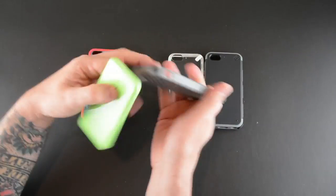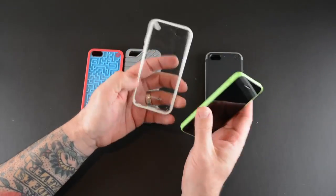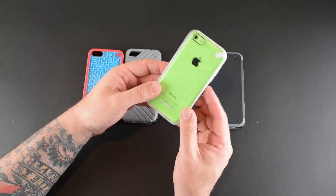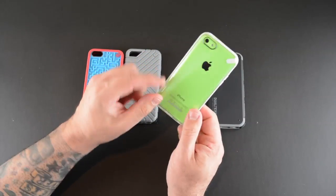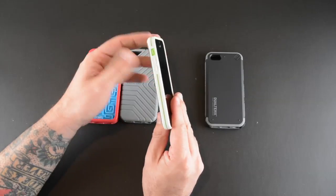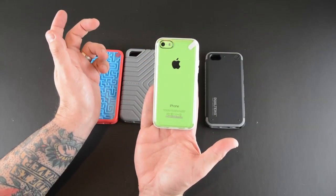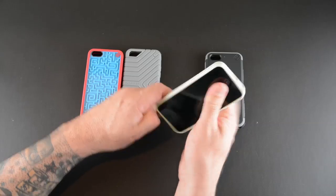The next one is the Slim Shell, which also sells for $19.99 and comes in three colors. This one is clear with a colored accent along the side, which allows you to show off the color of your 5C. I did have some issues with water marking on the case, though the more I used it the more they seemed to go away — you can still see a few water marks on the side. This is going to be even slimmer than the previous two, and it's for someone who wants minimal protection but wants to show off the color of their 5C.